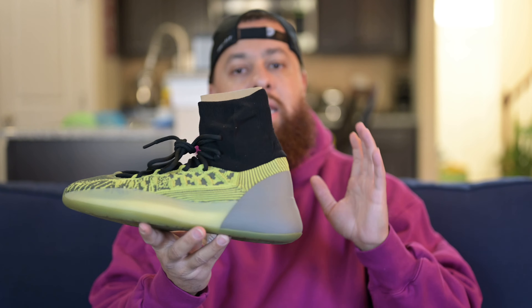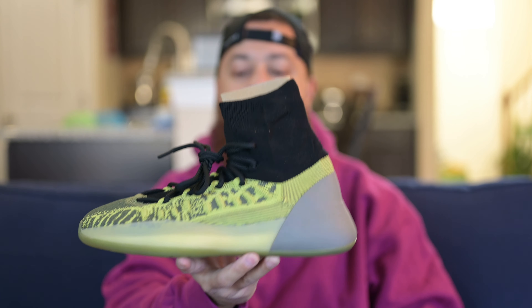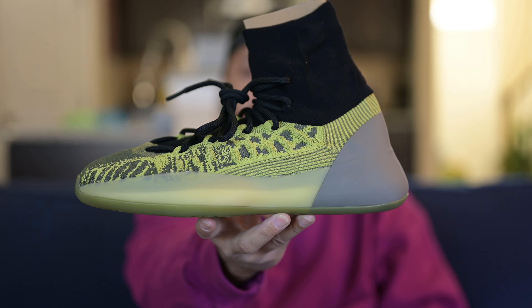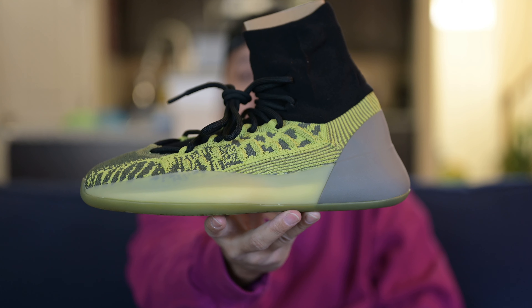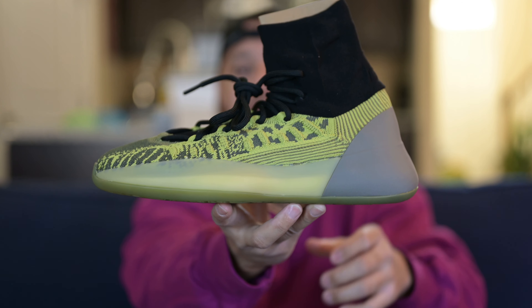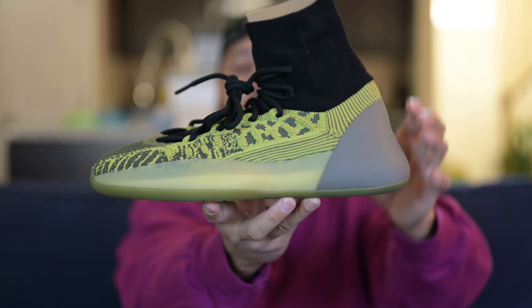So do me a favor — if y'all haven't subscribed, go ahead and hit that subscribe button. I'm doing this for y'all. I ended up getting it off the Confirmed app, and I'm pretty sure anyone who wanted the shoe could have got it because they sat for a while. I don't know how long exactly, but it was still up there.